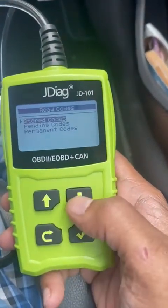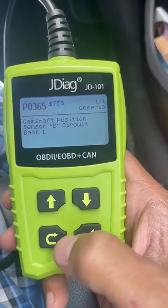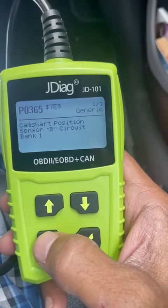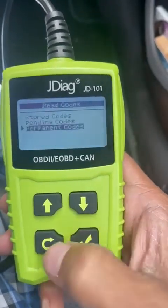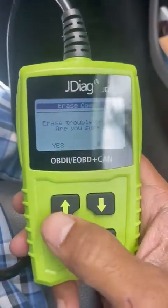You can see that error code is still there. What I can do is actually clear this code if I want to — I select 'erase codes' to remove it.